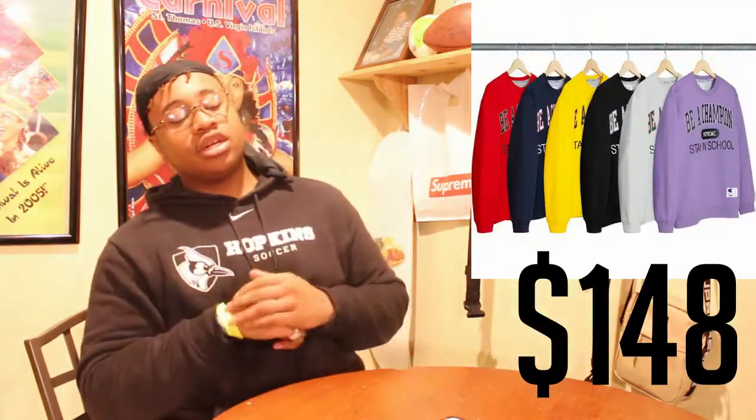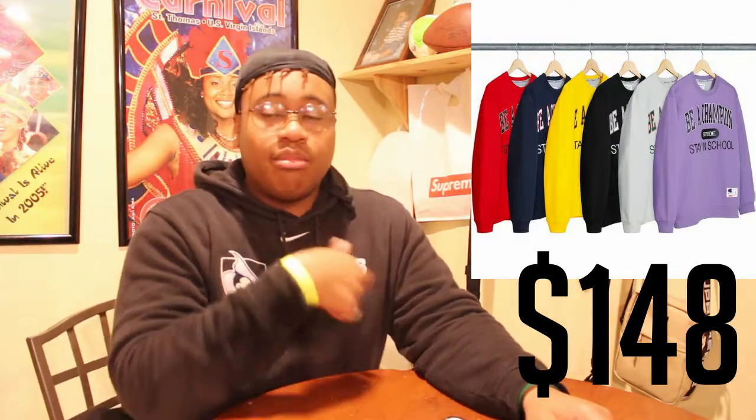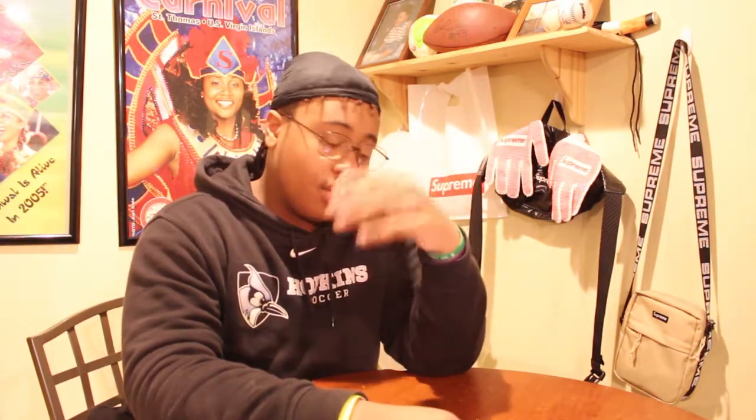Next up we got the crew neck sweatshirt, probably one of my favorites. It says 'Be a Champion' on the front and in the middle it's like an old school varsity kind of sweatshirt — it says Supreme and then 'Stay in School' on the bottom, which is fire. These come in six colors: coding purple, gray, white, black, yellow, navy blue, and blood red. This drops for $148. Fire collab — Supreme and Champion always drop heat.